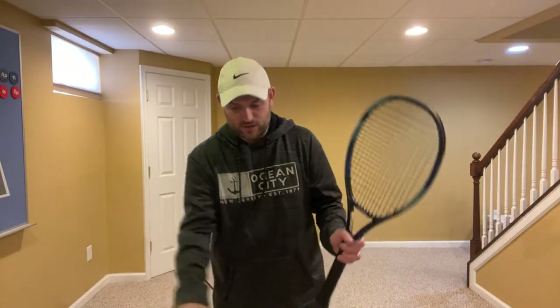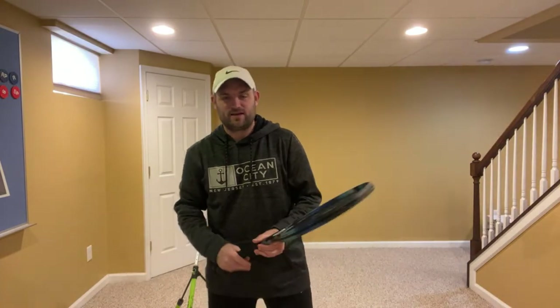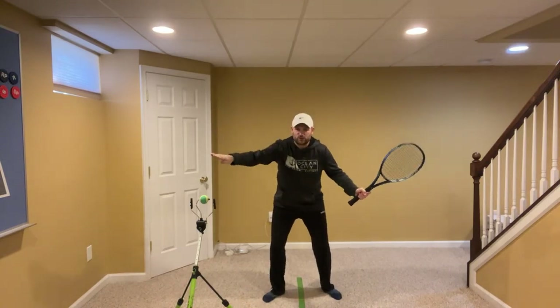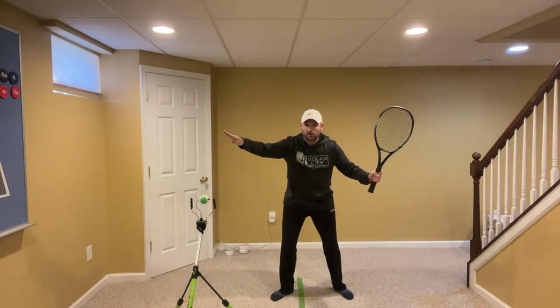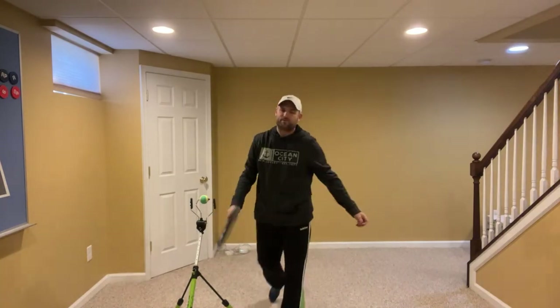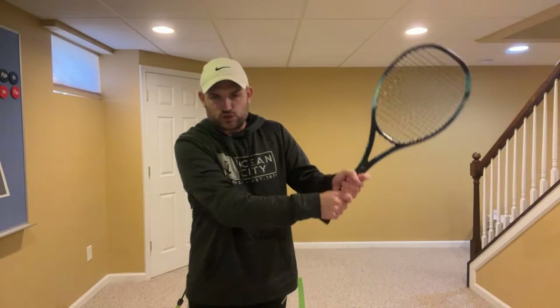I'm having trouble dealing with high loopy shots that land at the baseline — super fast and they kick up over my head. The key to taking a ball on the rise is what I call crowd the bounce: stay right where the ball's going to bounce. You want to match the height of the ball with your racket. As the ball is dropping, when it gets to contact height, you go down with the ball, match it, and you take it right off the bounce. Crowd the bounce and then drop the racket with the ball.